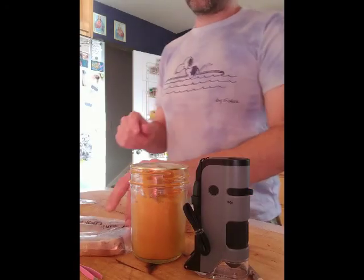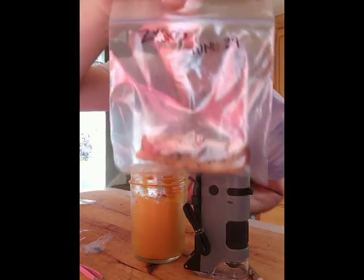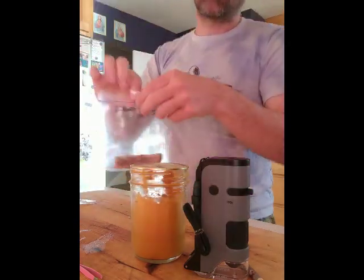All right, let's visualize our Zygomycete — our moldy bread. We got our moldy bread there. It's been going about a week.